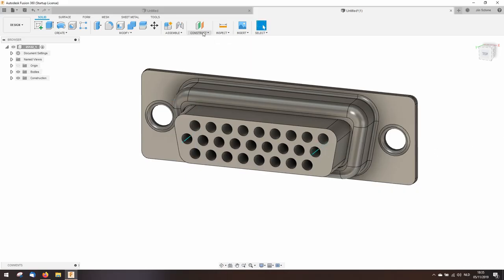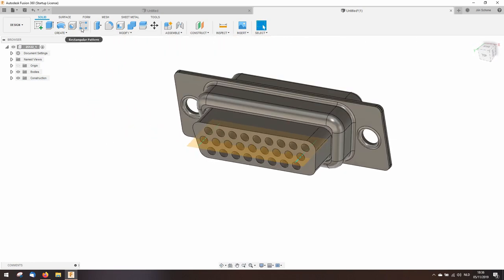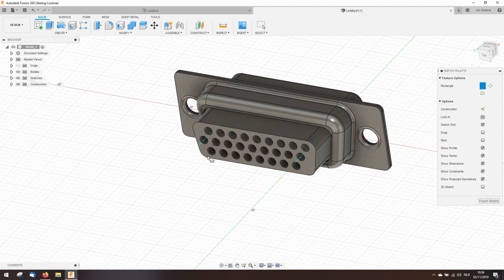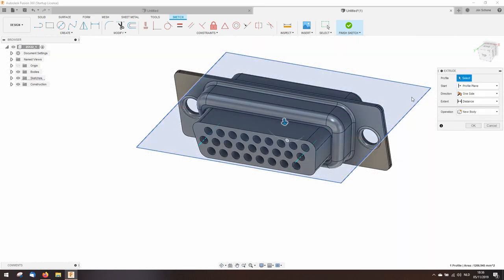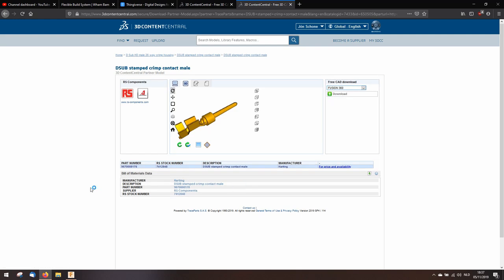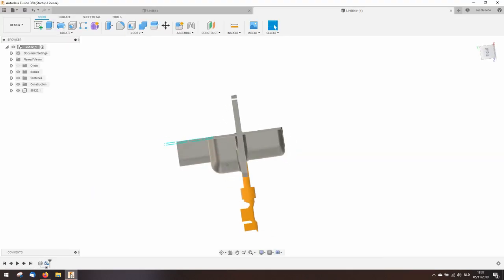What I'm going to do is create a plane through two edges — selecting this edge and this edge — so I have a plane through the middle of these circles. Then I'll draw a large enough rectangle on this plane and do an extrude in that direction. I'll download the model again in Fusion 360 and insert it into my current Fusion 360 document.